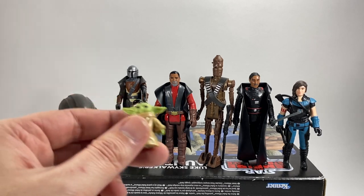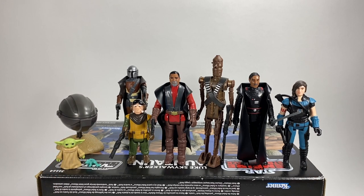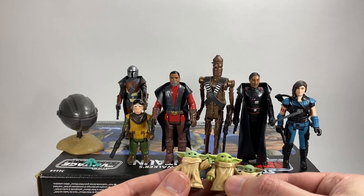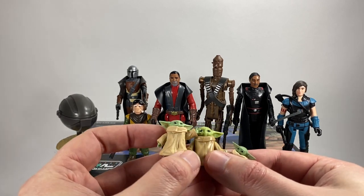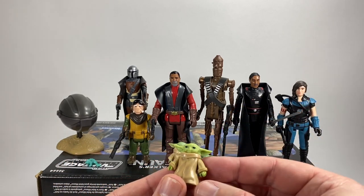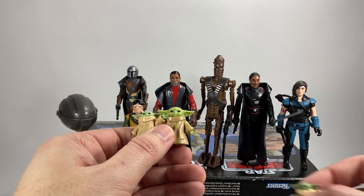Now on to the Child. This is the fourth Child figure we've had in various scales — we've now got the Retro Collection one, supposedly 3.75 inch. We've had the Black Series one, the Vintage Collection one, and the Mission Fleet one which are slightly smaller at about two-and-a-half inch figures. Let's do a little comparison: here's the Vintage Collection one, then the Retro Collection one which is quite a bit bigger — considering they're supposed to be the same scale. And then the Black Series one. The Retro Collection 3.75 inch Child is actually bigger than the Black Series version, which is interesting. The Vintage Collection is highly detailed, the Black Series is obviously highly detailed, and the Retro Collection is a slightly dumbed-down but bigger version.